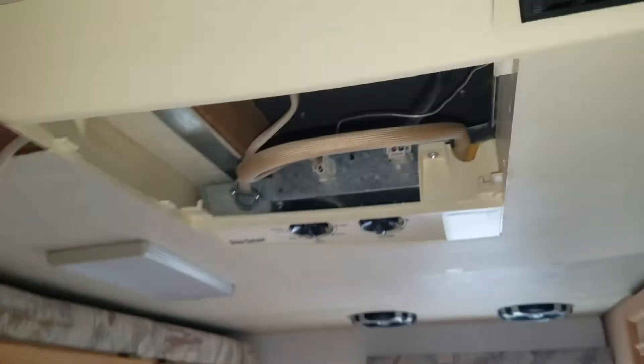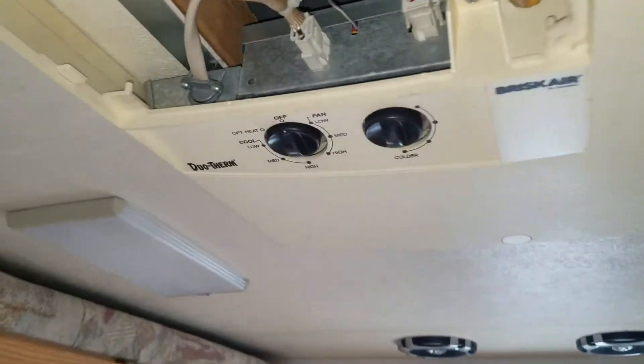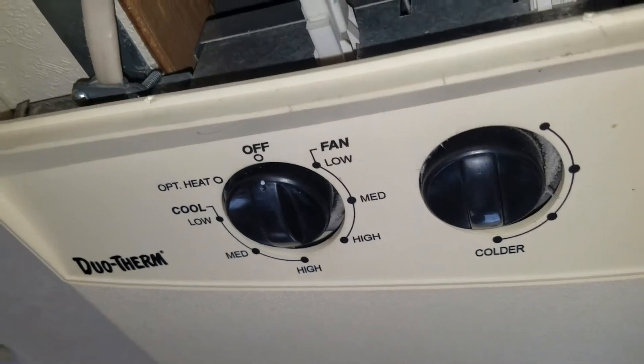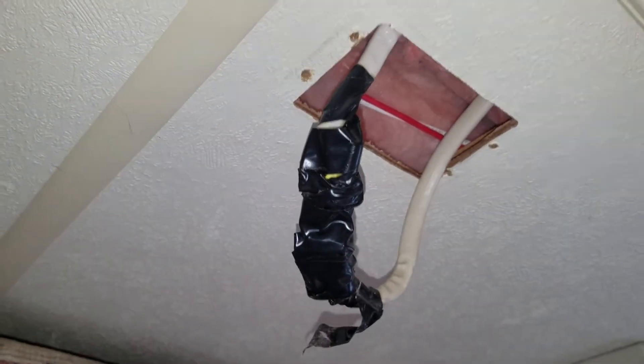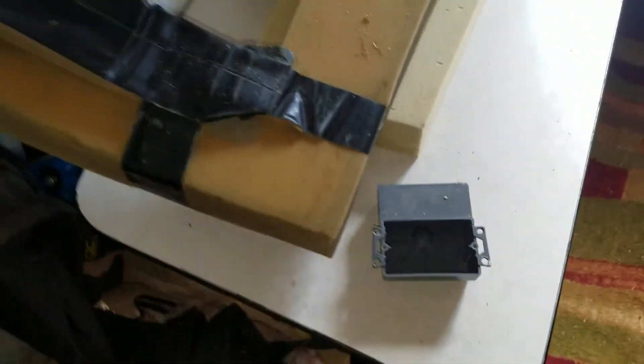The truck camper air conditioner is either on or off - it doesn't have a temperature setting on it. So for now I'm just going to try putting the cooling stat here, which is where the factory box is supposed to be.